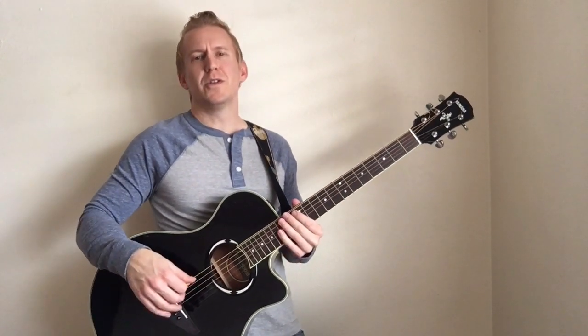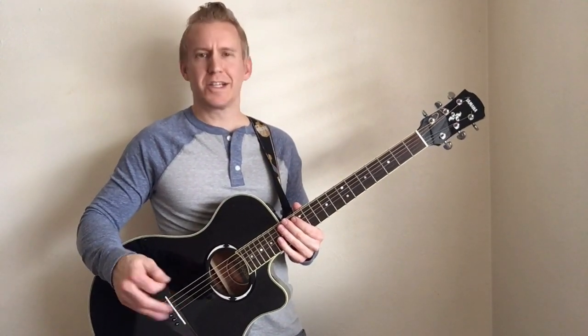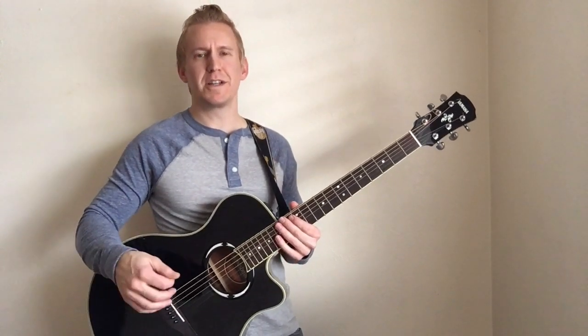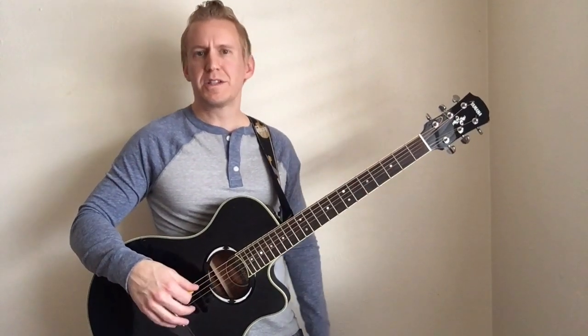All right, so this is my interpretation of Lithium by Nirvana. This is a great song — I was actually there when this song was kind of new on the scene, so that dates me back a little bit. I'll go ahead and bring you in a little closer so you can kind of see what's going on.